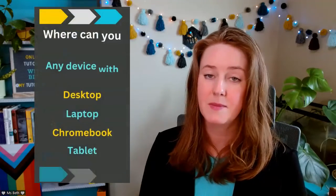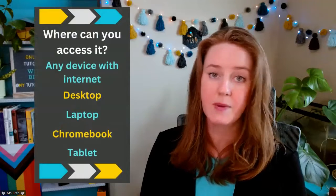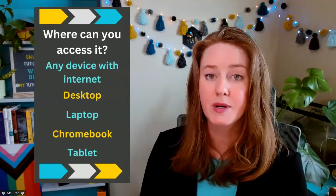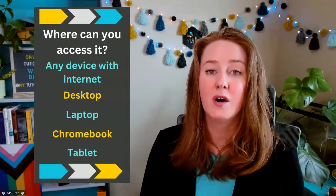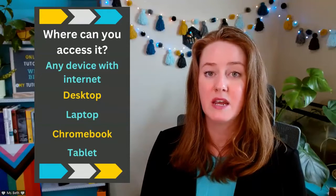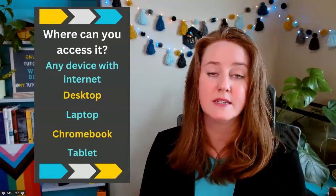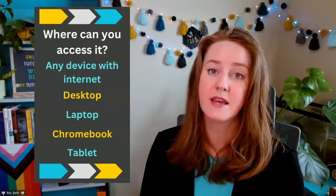This math camp can be done anywhere. If you have a desktop, a laptop, a Chromebook, a tablet, even a phone would work. All of the activities are digital, and they are all hosted either through Google Drive, Boom Cards, or Quizlet. So those are all places that can be accessed from any of these devices.